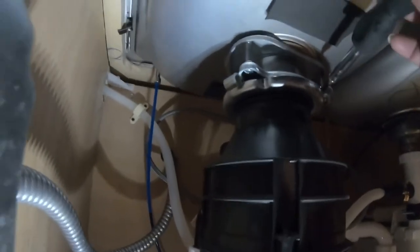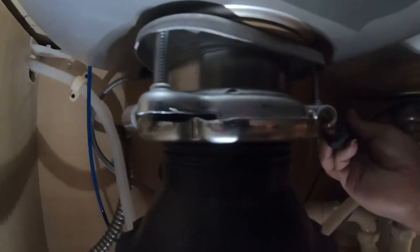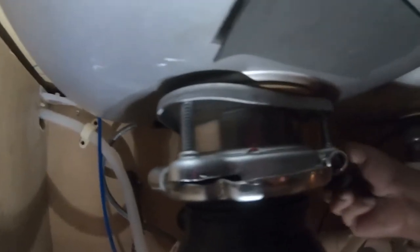We're going to disconnect the garbage disposal to prevent electric shock, and now we're going to go ahead and detach the old garbage disposal.